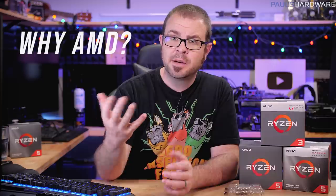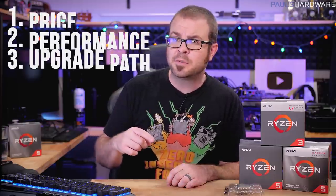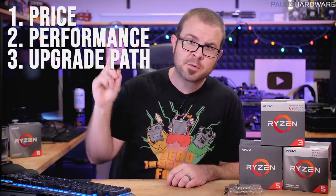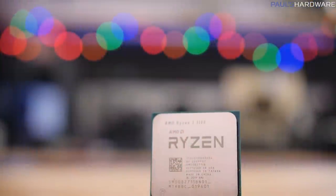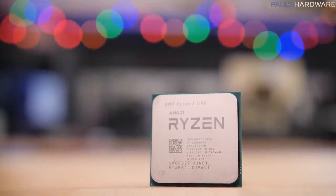You might notice I only have AMD processors right here, so the question might come to mind: why am I only showing AMD processors right now? Why not Intel? There's a lot to be said about why, but I think the short answer boils down to three facts: price, performance, and upgrade path. I think AMD CPUs are more competitively priced than Intel's right now, and you typically get more cores and threads for your money.